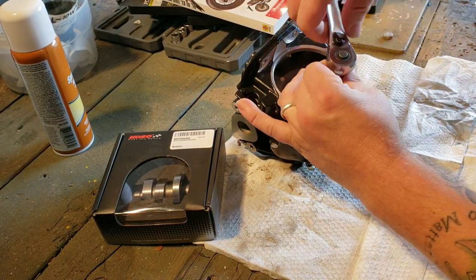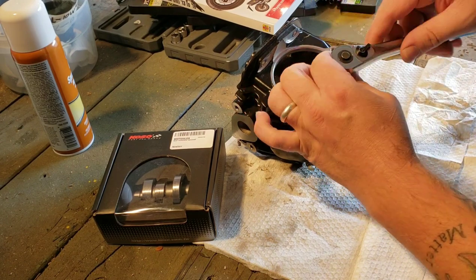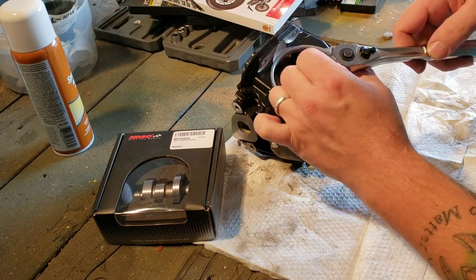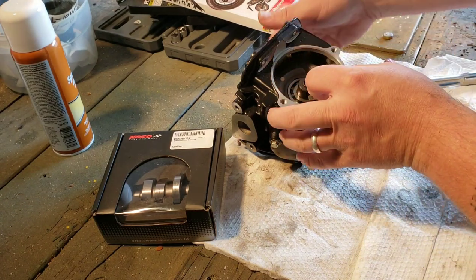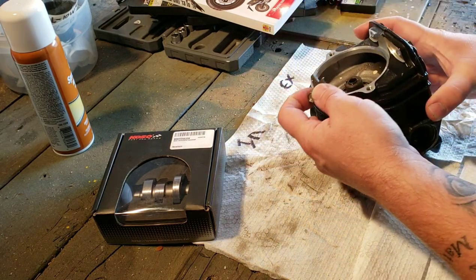I'm going to show you how to disassemble this so you can take notes. This little plate says 'out' on one side, meaning it faces out — it can only go one way. Your rocker arms are going to be labeled: intake with 'I' and exhaust with 'E'.